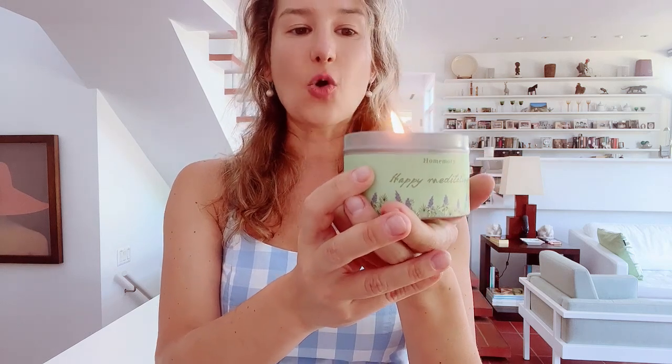It's actually made with soy wax, so it creates a clean burning experience.